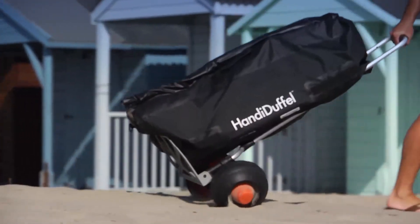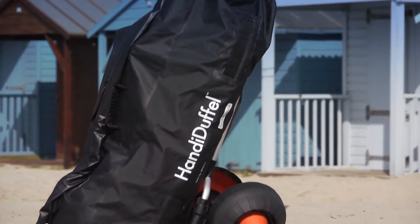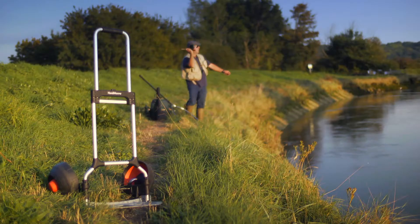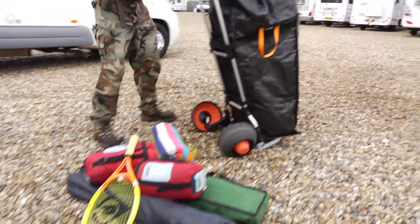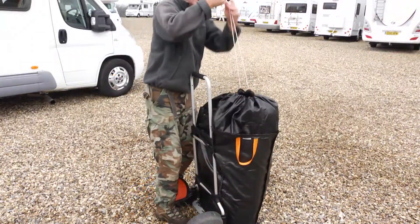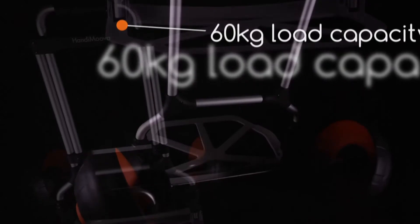Combining the Handymover with one of Handyworld's waterproof Handy Duffels makes a great proposition for a day at the beach or a camping trip. Another great way to transport your gear is the versatile Handy Sack, designed specifically to attach to the Handymover.